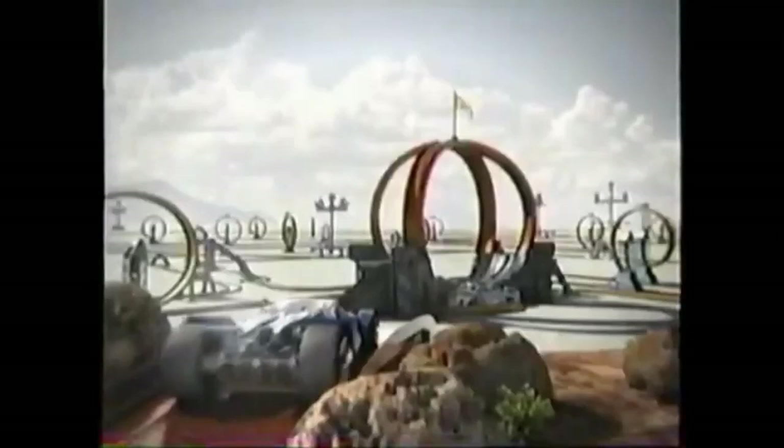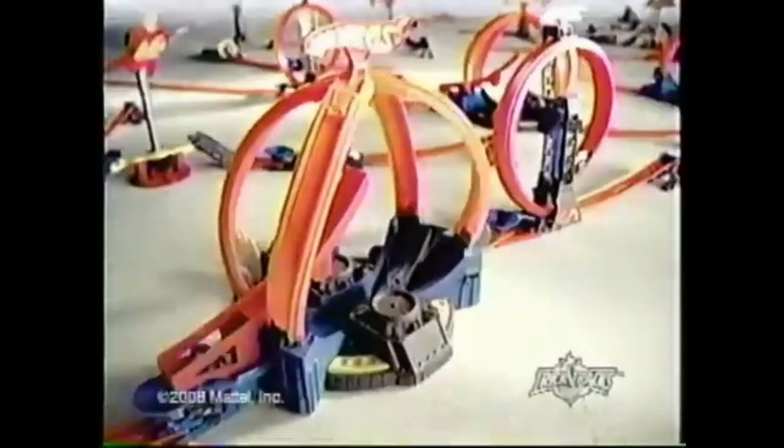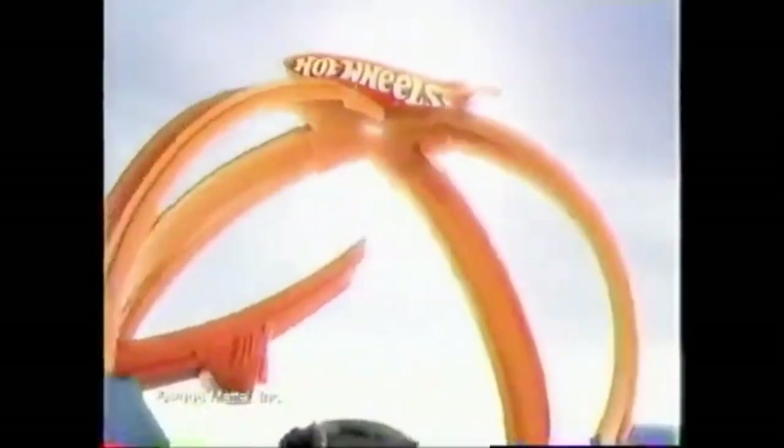Hot Wheels, eat that! Get ready for extreme power and high performance. It's the new Trick Tracks Power Loom, and it's motorized for super intense stunts you can connect.